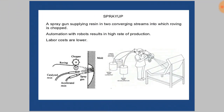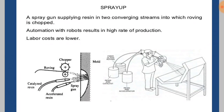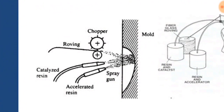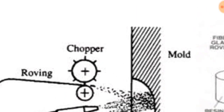In the spray up process, a spray gun supplies resin in two converging streams into which roving is chopped. Here the roving comes in, and the chopper cuts these rovings into small pieces of one to two inches. Then a catalyst resin and accelerated resin is sprayed onto the mold surface, and the chopped fiber is spread over the resin.